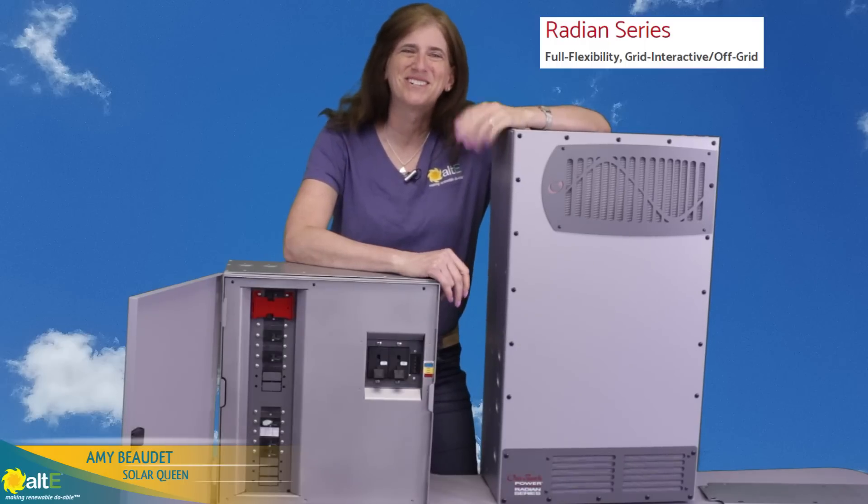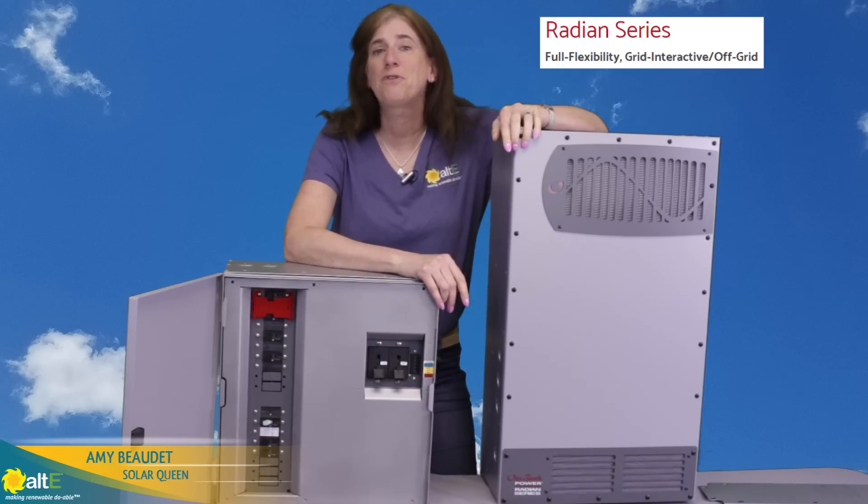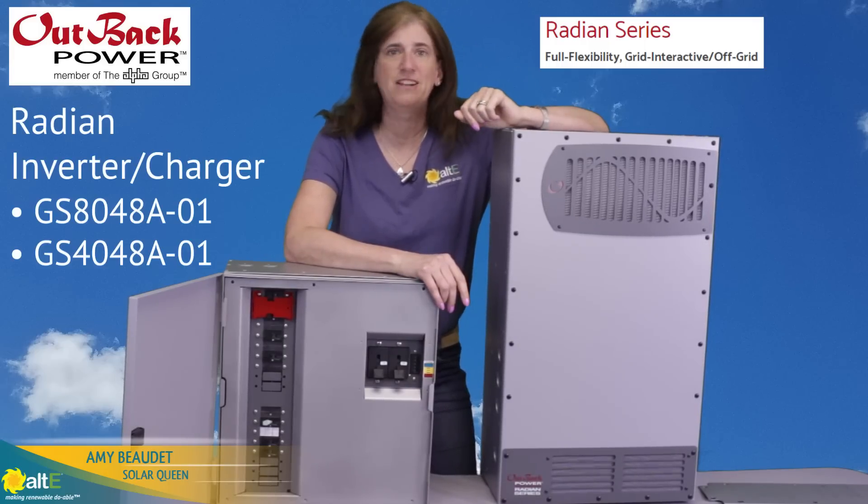Hi, this is Amy from the Alti Store. I want to show you a few products from the Outback Radian family.